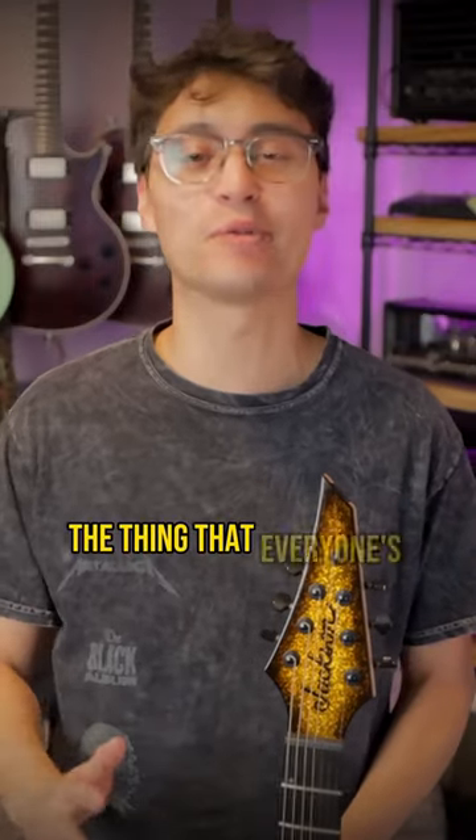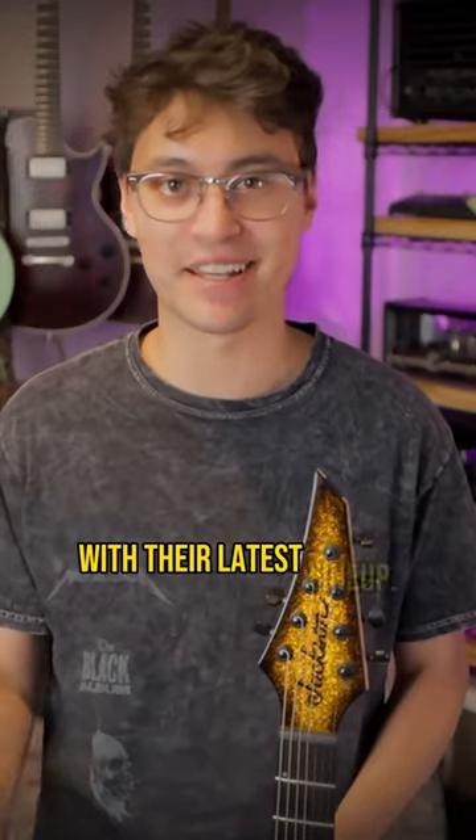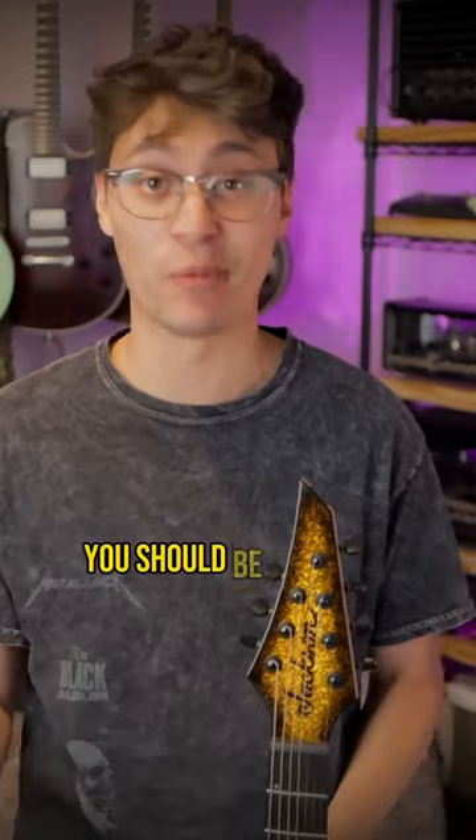Jackson has finally done the thing that everyone's been begging them to do with their latest lineup. Here are three of the new models that you should be aware of.